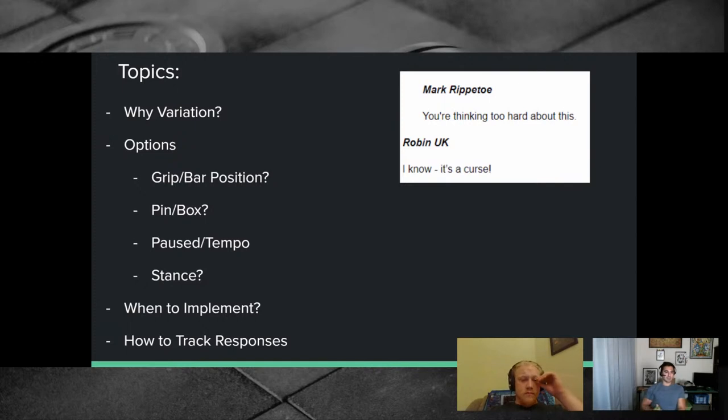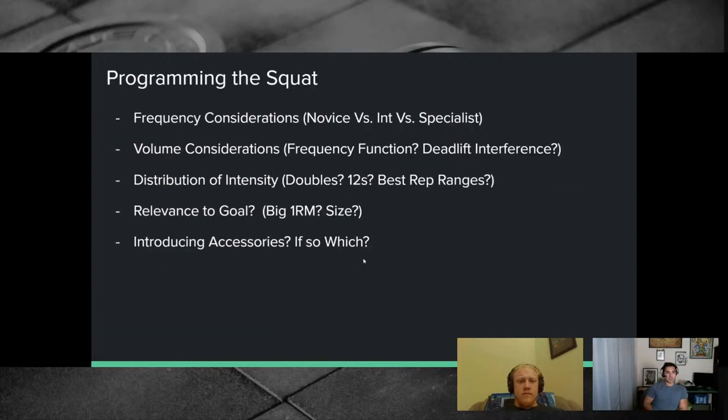This is a pretty standard theme to what we've been doing — an accessory series. We did the deadlift, the press, the bench. Now the squat is coming in last. We'll run through it like the rest. It starts with grip and bar position — like high bar and front squats — then modulating range of motion with a pin squat or box squat, modulating tempo with pauses, slow eccentrics, and changing stance.